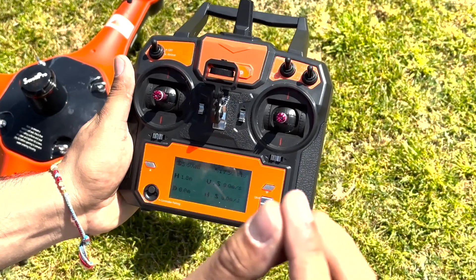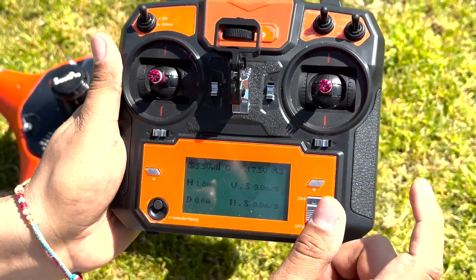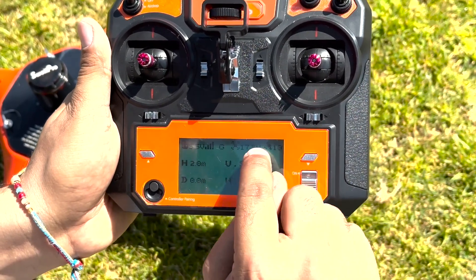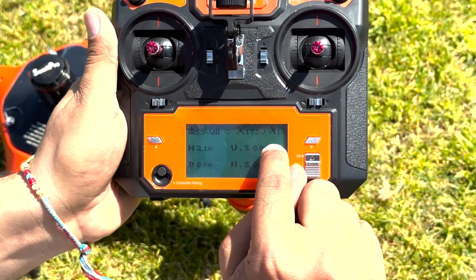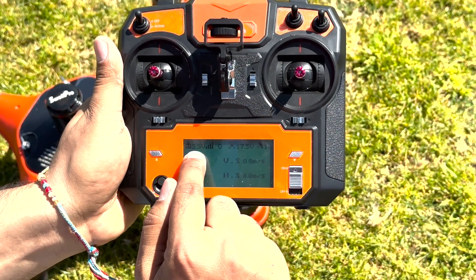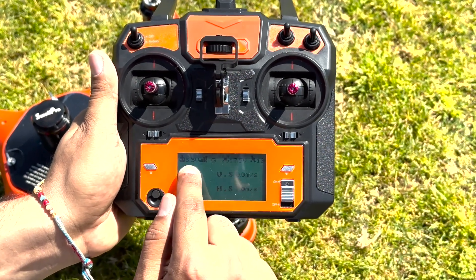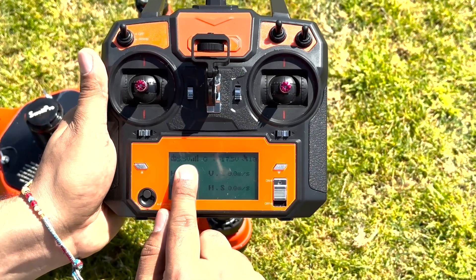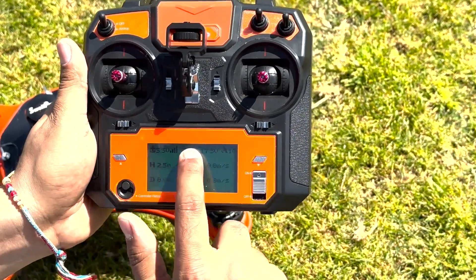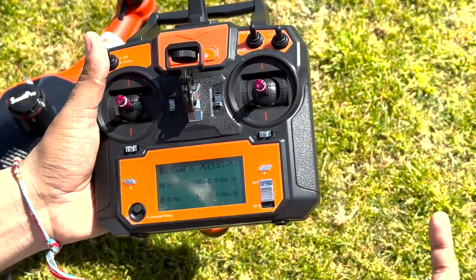The very first mistake everybody makes is that on the satellite sign, it comes up with 10 straight away, and they think the satellites are full — which is not true. You just need to wait 15 to 30 seconds for the satellites to refresh. The other mistake is not looking at the controller voltage. If the controller voltage is less than 5.3 volts, you need to change your AAA batteries, because low cell voltage can cause a crash, connection issues, and weak signals. Make sure the voltage is always above 5.3 volts.